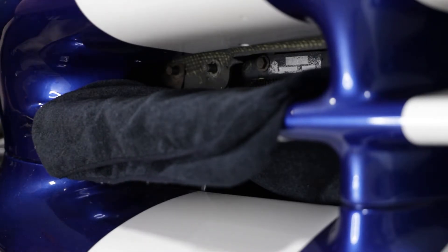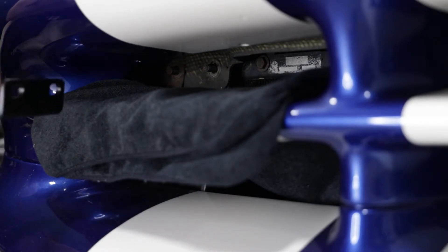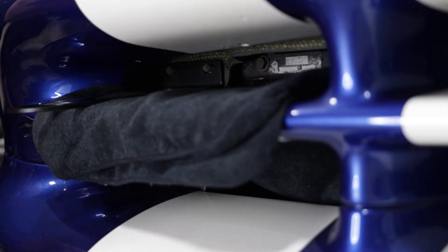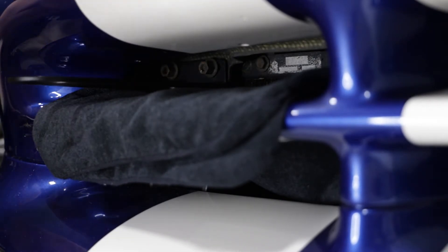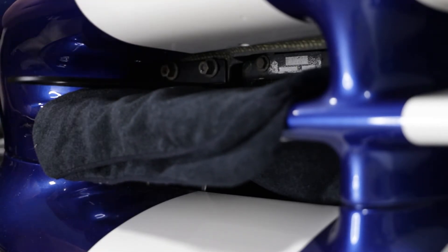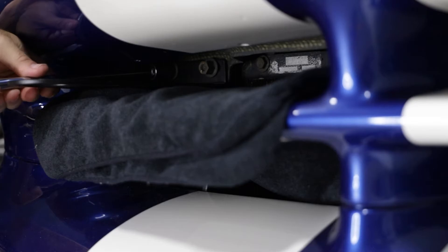They're also going to — putting a towel down just to protect the paint — and then you just slide it in there, put it on the studs, go ahead and reinstall the nuts. There's a little bit of side to side adjustment you can make there. Looks pretty good — then put the ratchet back on and tighten them up and call it a day.